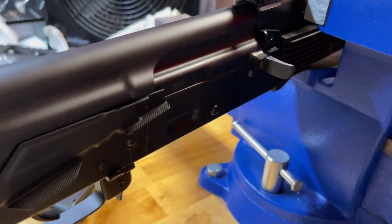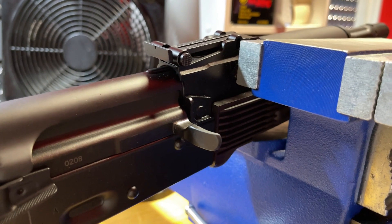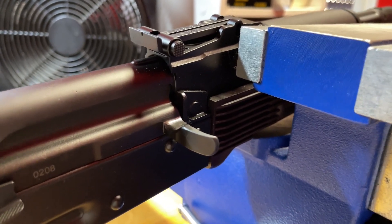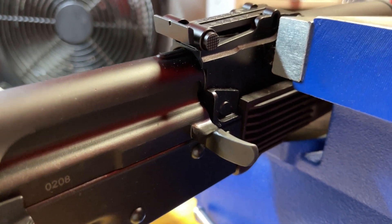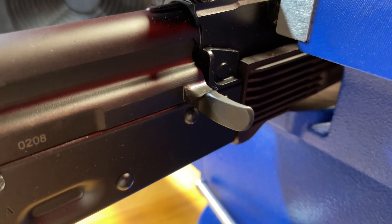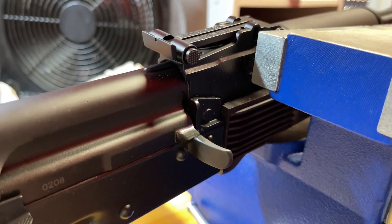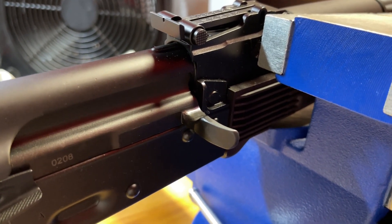The only malfunction I've had with this gun was a very strange one — it was a stovepipe with a live round. The stovepiping round was a live round sticking out of the side of the ejection port caught between the bolt and the trunnion. There was no other round going into the chamber. I assume what happened was that when the round was being stripped from the magazine, it simply went off to the right instead of going into the chamber.